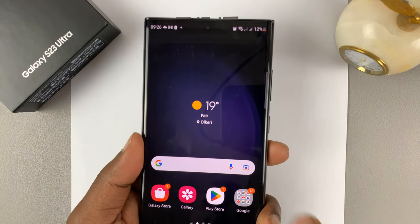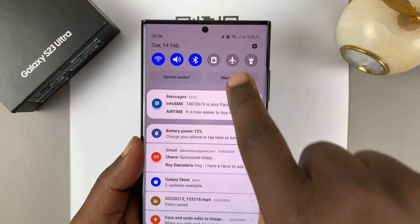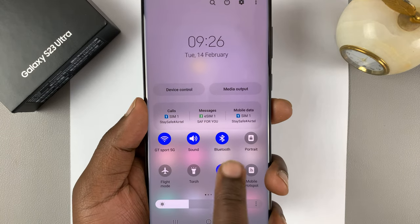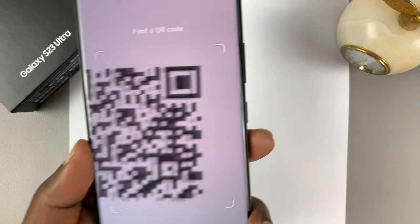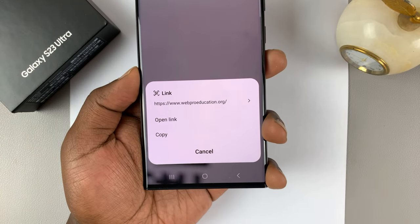Another way to scan QR codes is by going to the notifications panel and sliding down twice until you expose the shortcut icons. Then look for scan QR codes and tap on that. That will open the dedicated QR code scanner for your Galaxy S23.